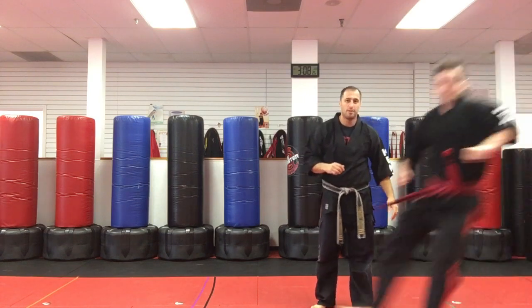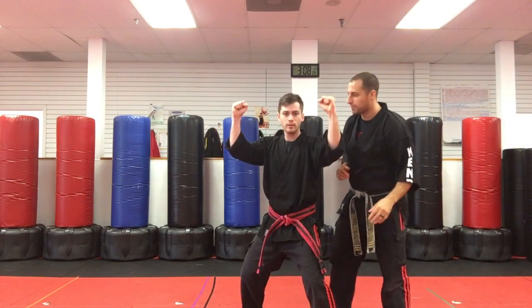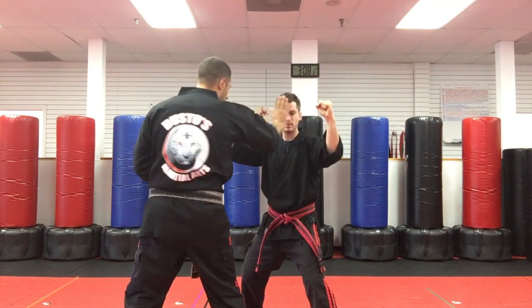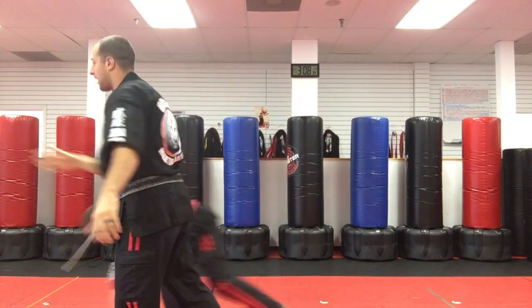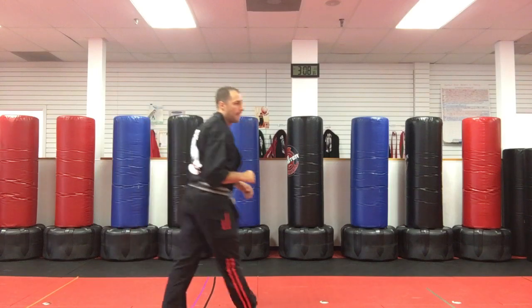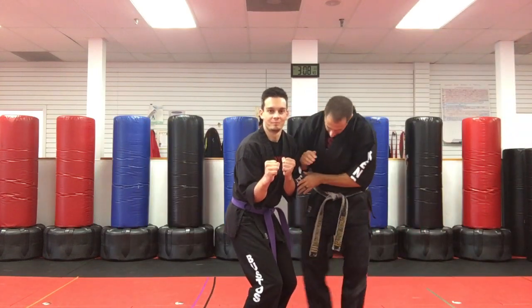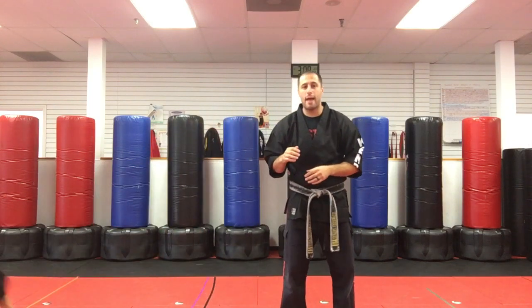Who else is here? Let's see. This guy — what's wrong with this? That's way too wide. The hands gotta be closer. Let's see who else we have. Not really good balance.